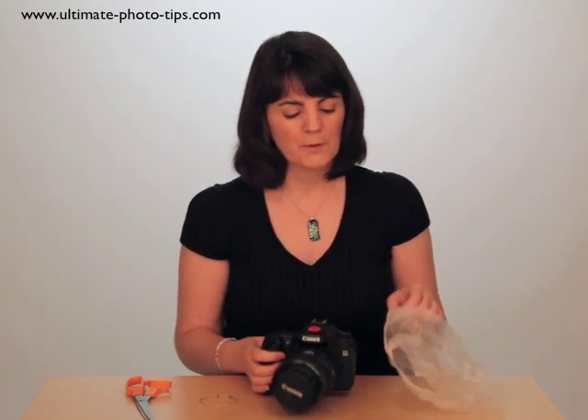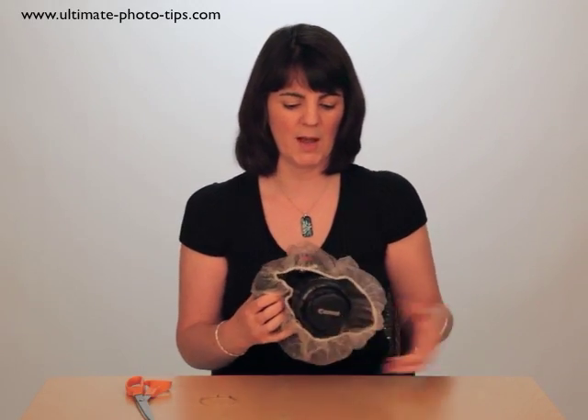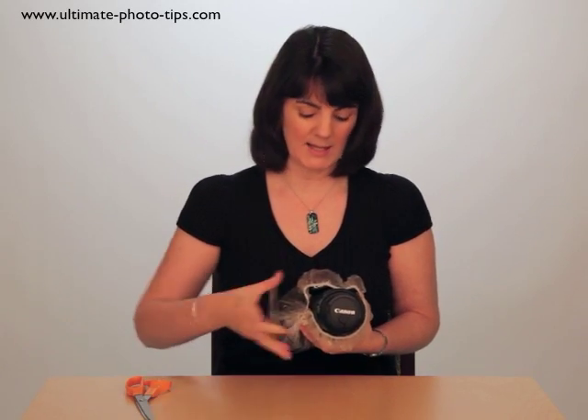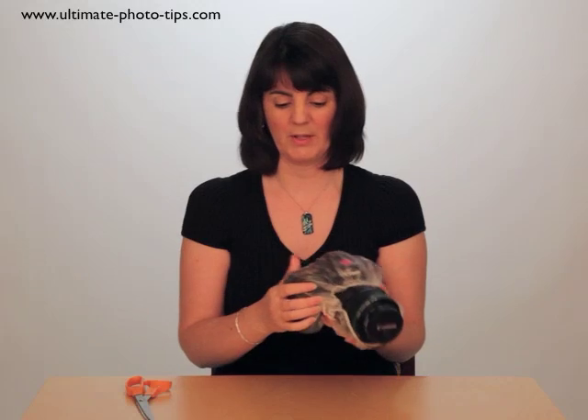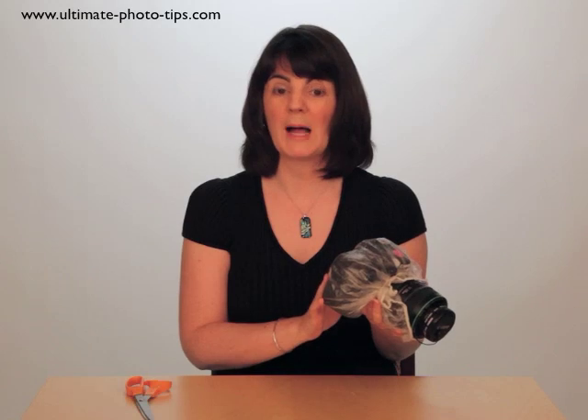There are two different ways you can use the shower cap to protect the camera. The first is to wrap it around to protect the camera body — just wrap it around, pull it in around the lens, and then use an elastic band to hold it in place. The advantage is that because it's very thin plastic, you can still access all the controls and see what you're doing, but your body is protected from moisture or dust.